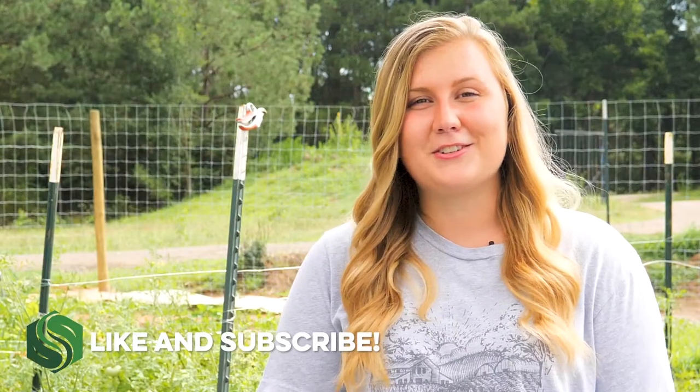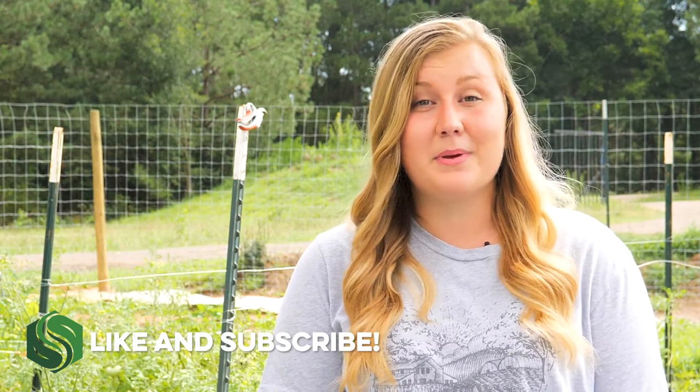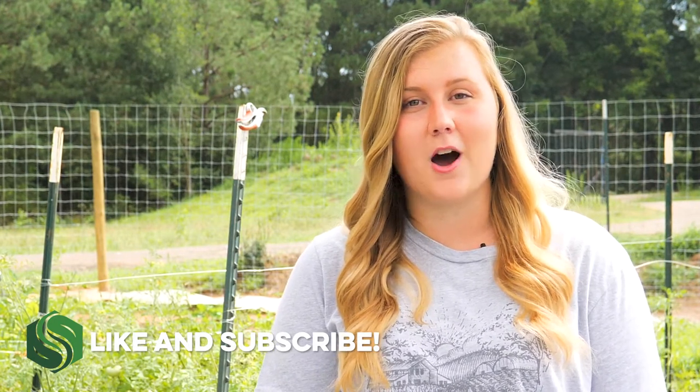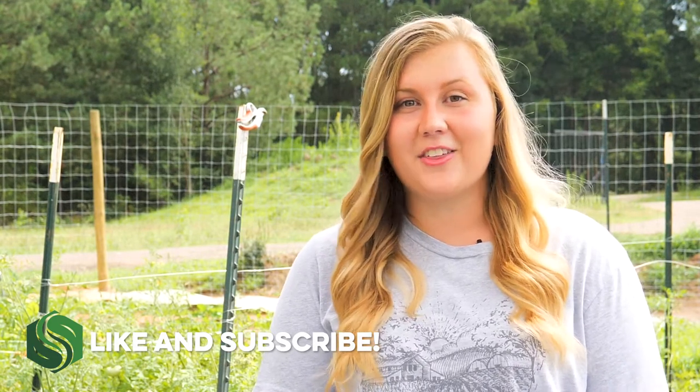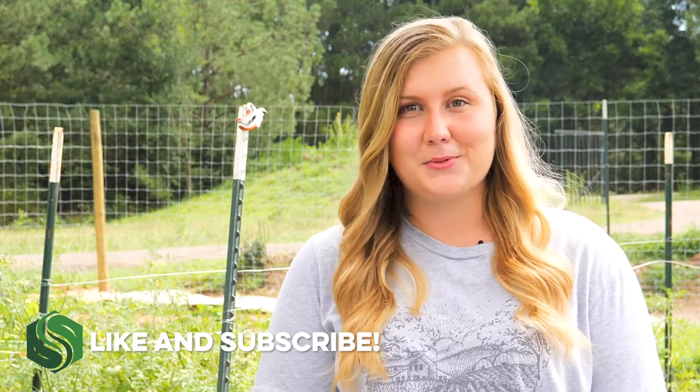Thank you for learning about Dogspot with us. We can't wait to hear about your success. Be sure to let us know if you have any questions or comments by using the chat function on our website. If you like this video, check out the rest of our YouTube videos and be sure to like and subscribe.